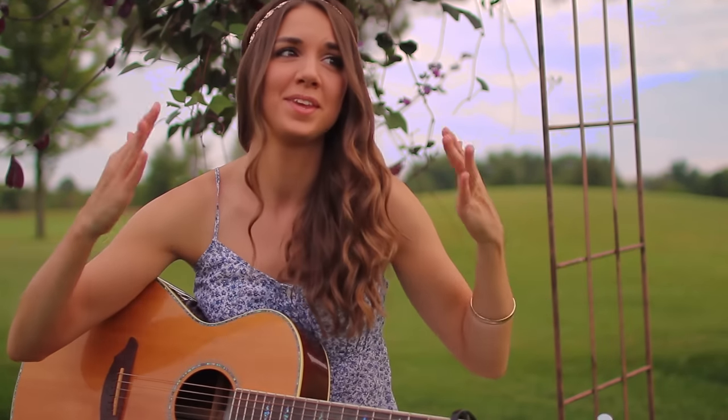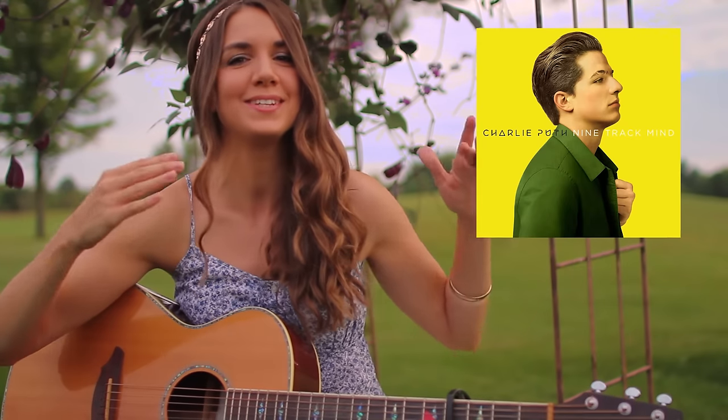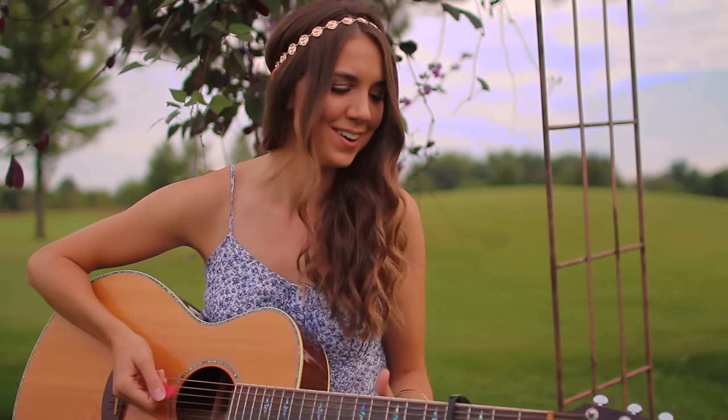What is up guys? I am so excited to finally present my guitar tutorial for We Don't Talk Anymore by Charlie Puth featuring Selena Gomez. This is probably my most requested tutorial of the summer — which it is not even summer anymore, it is fall. Better late than never, so let's go ahead and get started.